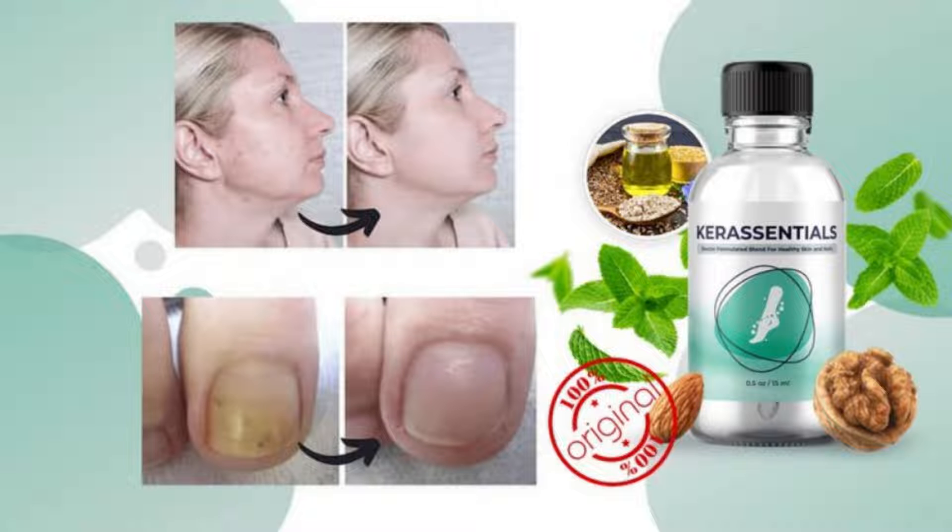Care Essentials is a doctor-formulated natural formula designed to help you eliminate toenail fungus by mutating its growth and killing it off from your nails. According to the creator, Dr. Kimberly Langdon, the formula was created for people who want a natural solution to treat the toenail fungus that has been severely affecting their nail health.